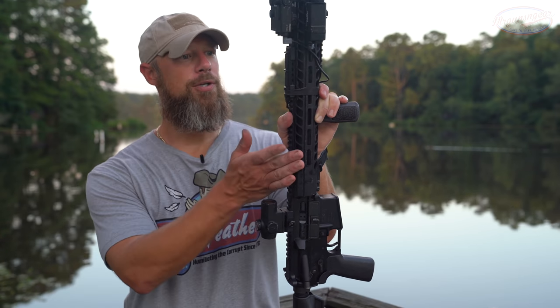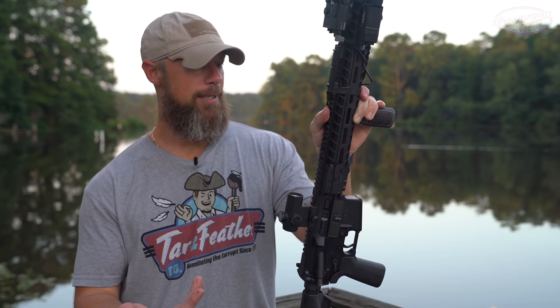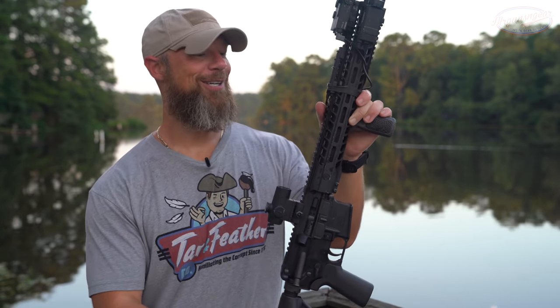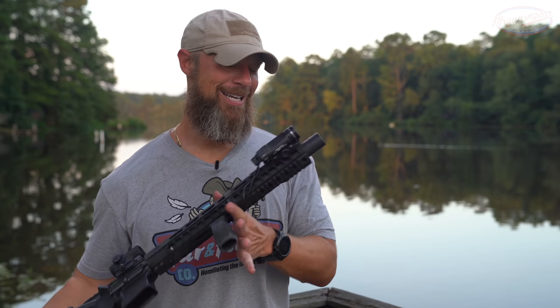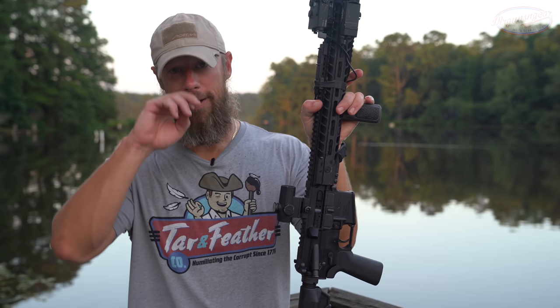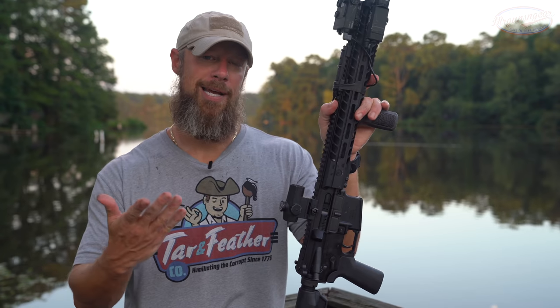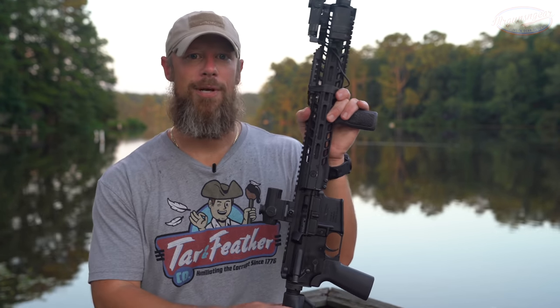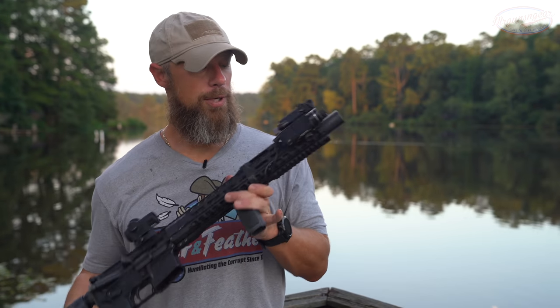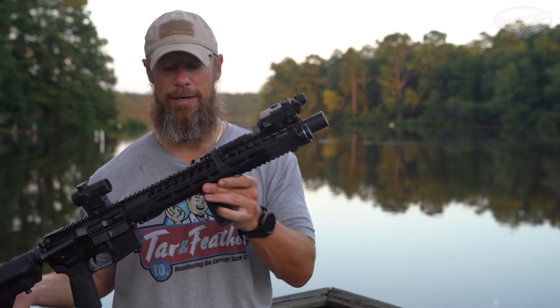They introduced this probably right after the last review I did, and I definitely wanted to review an integrally suppressed rifle. Like I said, they have it in 300 Black or 10.5 in 5.56, and we went with 5.56 just because it's a little bit more common. But 300 Black of course gives you the option of subsonics, which are much more quiet than what you guys just saw there because they're not breaking the sound barrier.